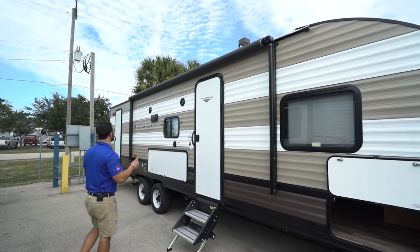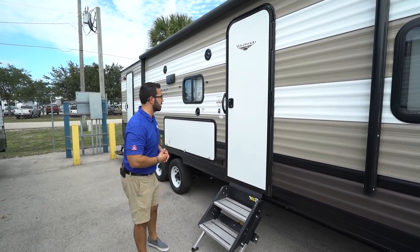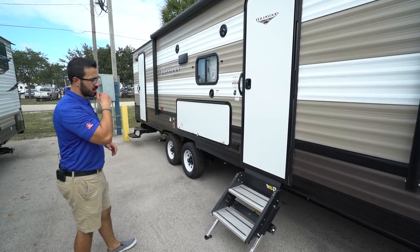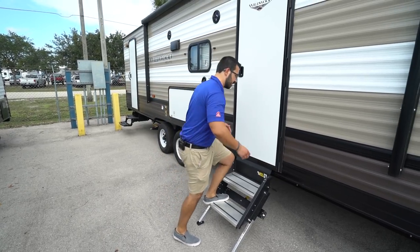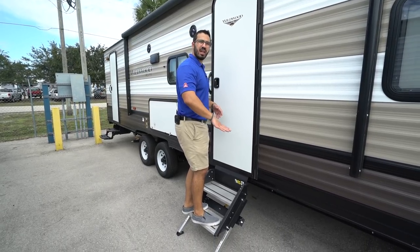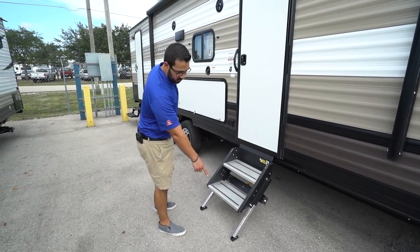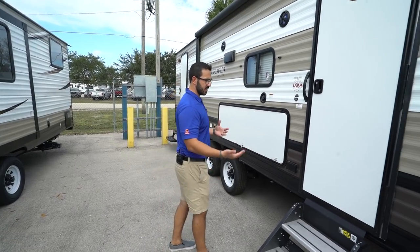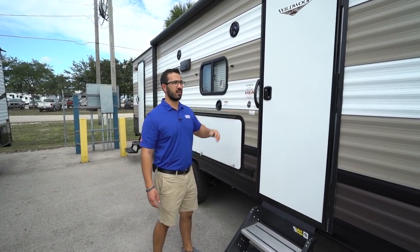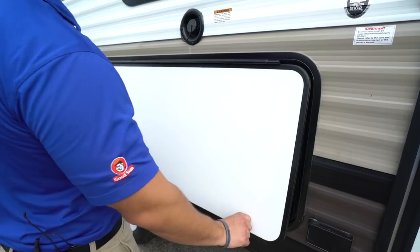You can see the power awning here — touch a button to roll that out, same thing to bring it back in, and you have an LED light strip underneath for light at night. There are two entrances into the Wildwood. The primary entrance is right here — you'll see you have the solid step system with aluminum treads. This is a great step system; I'm over 200 pounds and you don't get the flex like you do in a lot of normal steps. You can adjust the length of the legs for different campsites, and you have a grab handle right there to aid you as well.